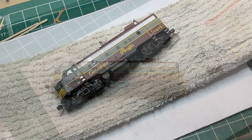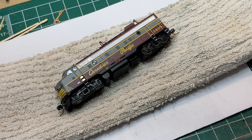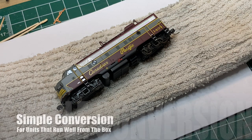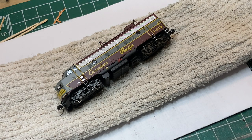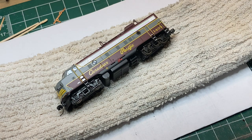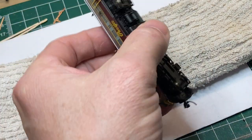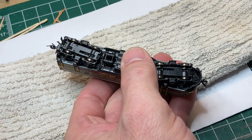We're going to start off with the simple conversion - we're just going to change out this traction tire. I think you should do this regardless of how well your locomotive runs; it's just going to add to the reliability and electrical pickup. If you're fortunate enough to have one that runs well, this is the only thing you're really going to have to do. The truck design is such that you don't even have to pull it out of the chassis.